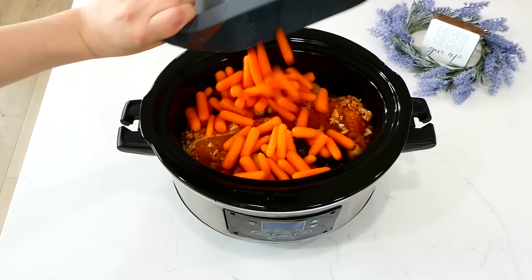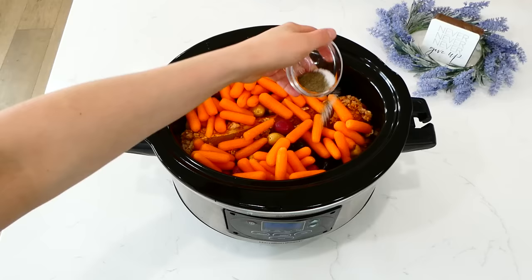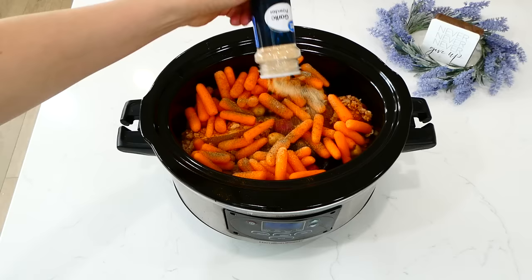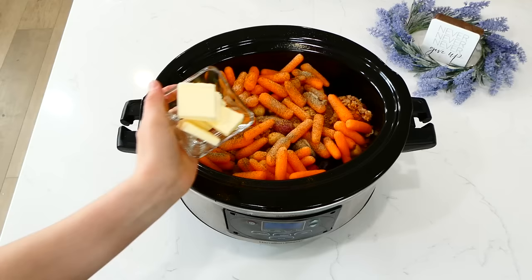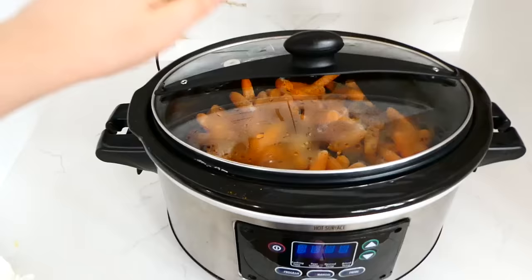Now I'm adding in one bag of little baby carrots. Then add your seasonings on top: a teaspoon of salt, half a teaspoon of pepper, a teaspoon of paprika, a teaspoon of onion powder, and garlic powder — but use any seasonings you like. Then I'm placing about a quarter cup of sliced butter all over the top. This cooked on low for seven to eight hours, or until the pork tenderloin was nice and tender and the veggies were cooked through.